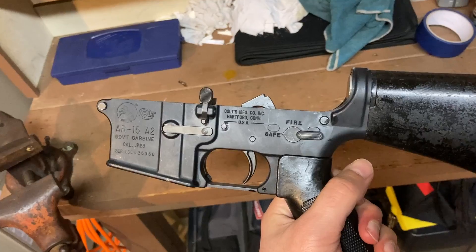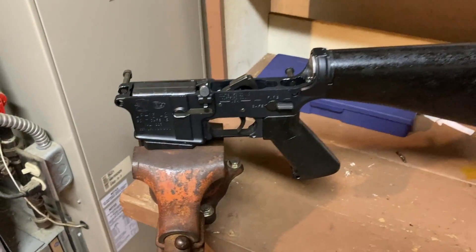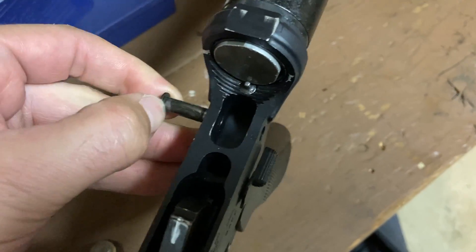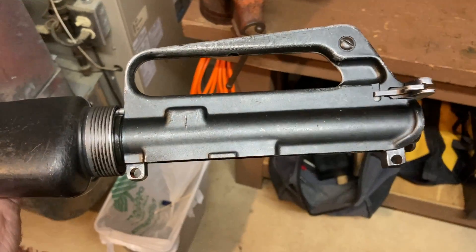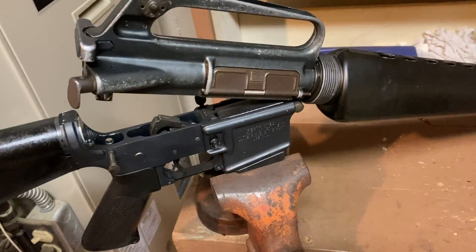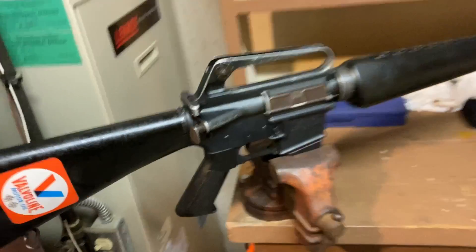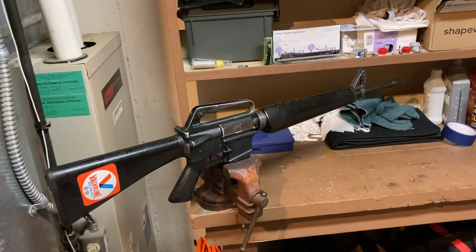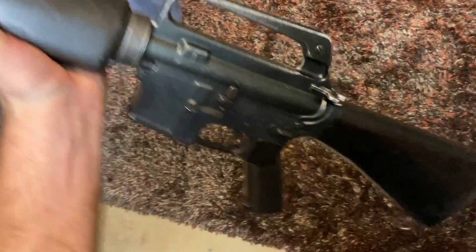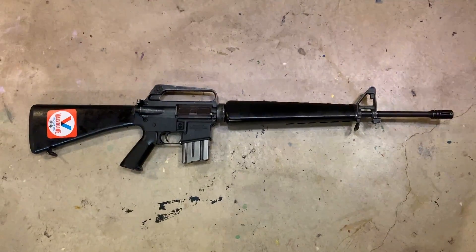Now we install the upper receiver. The fire control group was already installed, so that's taken care of. You don't really need an action block and vise for this. There are two takedown pins — a short captive one in the rear and one in the front. Pull the takedown pins back, line up the holes in the upper with the lower, set it on, push the front pin in, then the rear pin. And there you have it — an M16A1 upper married to an AR-15 A2 lower. I did the function check off camera — works great. It is complete, with a classic 20-round Colt magazine installed.